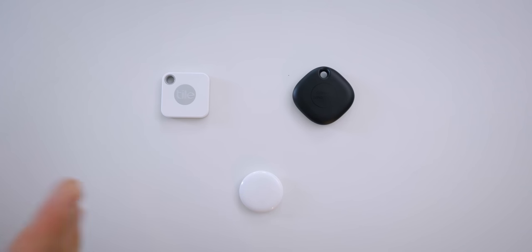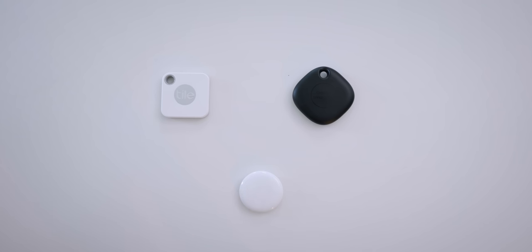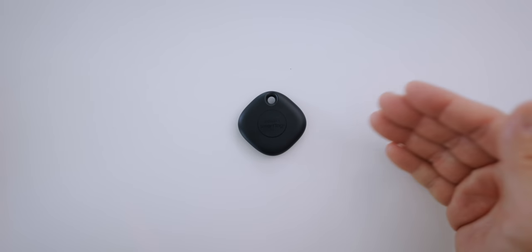Before we go out and test them, let's do a quick sound test so you can hear the speakers on these. Let's start with the Apple AirTag first — you can see it just progressively gets louder; it's a little different than the other two. Next is the Tile — it could sound a little different depending on the tracker you have, but I want to give you an idea. And now the SmartTag Plus. Off the bat, that's so much louder. So the winner when it comes to sound: SmartTag Plus.